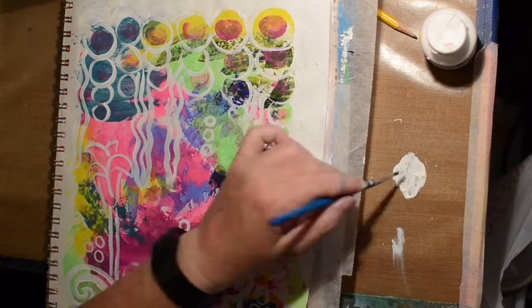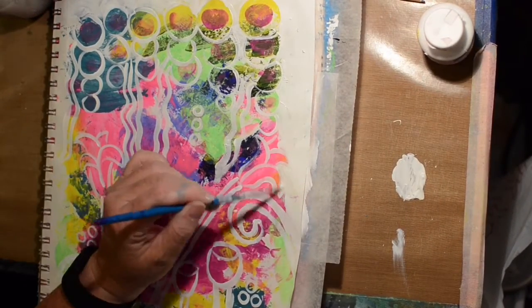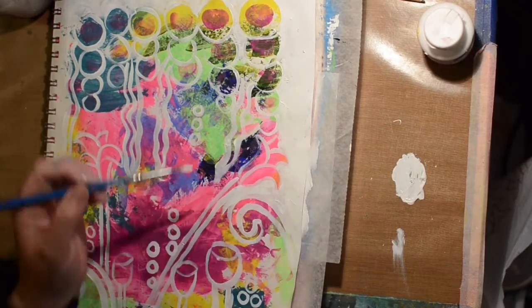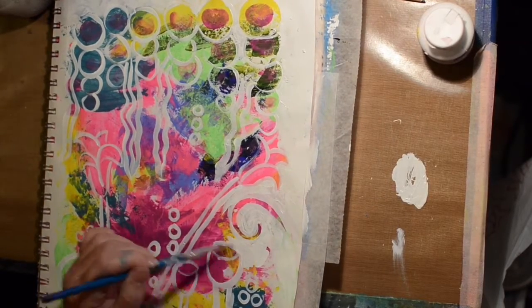There I go with the paintbrush. Could I have found a smaller paintbrush? I don't think so. I probably could have gone with something a little bit bigger and it would have covered a lot quicker. So I'm sorry if this is like really tedious — you can fast forward if you want.